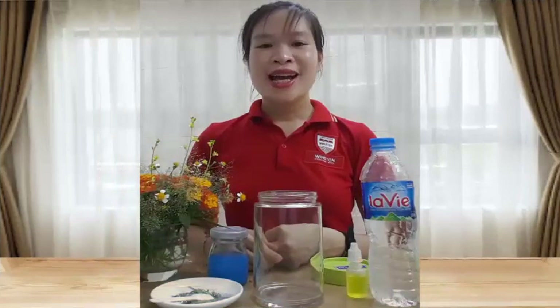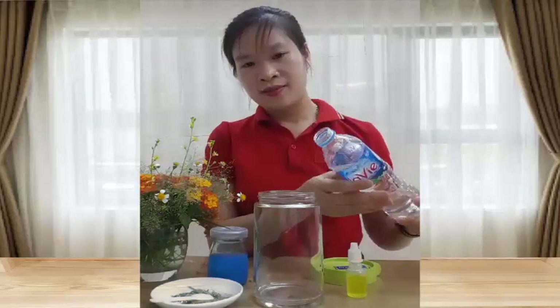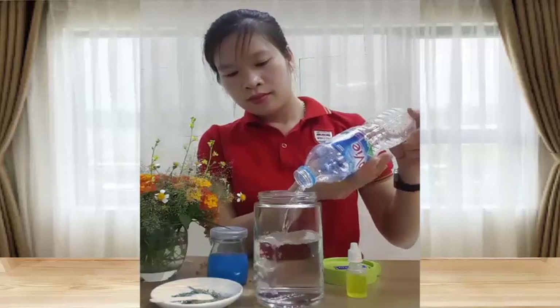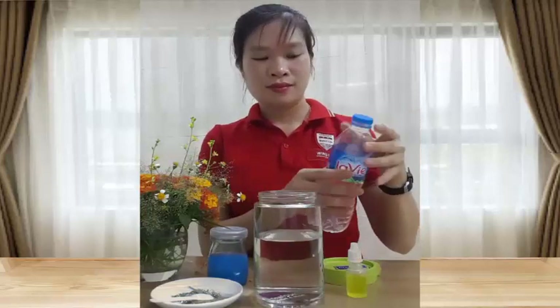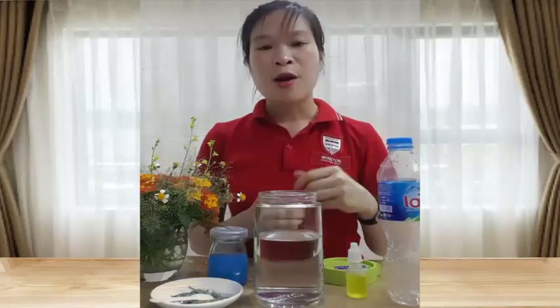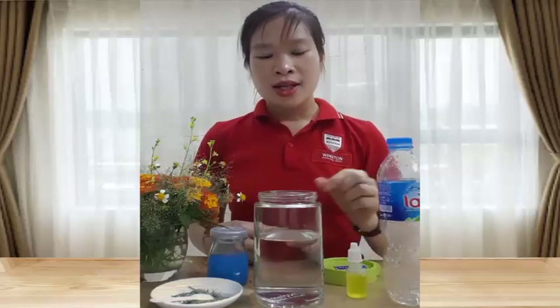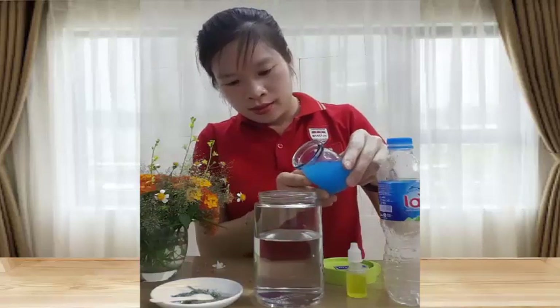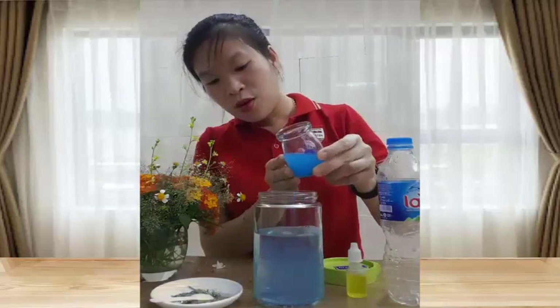Bây giờ các con cùng quan sát cô Lan thực hiện thí nghiệm lốc xoáy kỳ diệu nhé! Đầu tiên cô Lan sẽ lấy nước lọc đổ vào bình. Sau đó cô Lan lấy màu nước cho vào trong bình thủy tinh. Cô Lan cho nước màu xanh đã pha sẵn — chúng mình có thể dùng các thực phẩm màu khác nhau cho thật đẹp nhé!